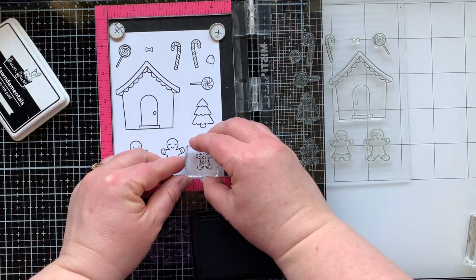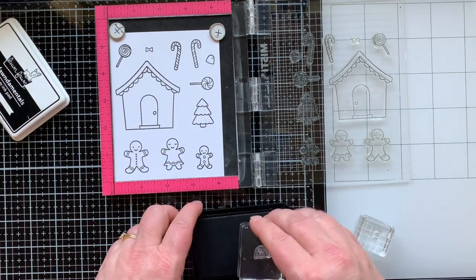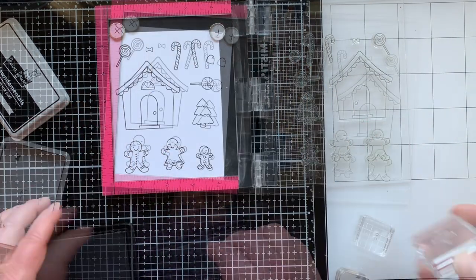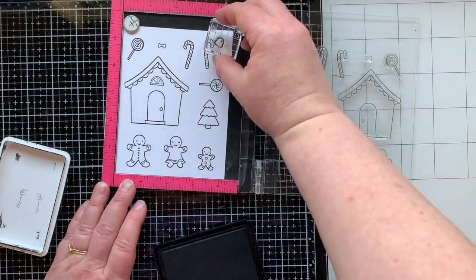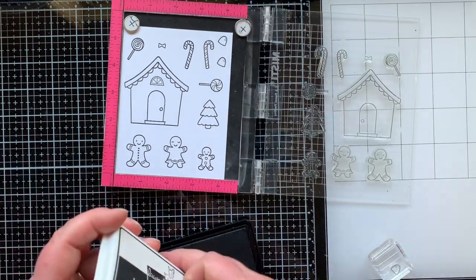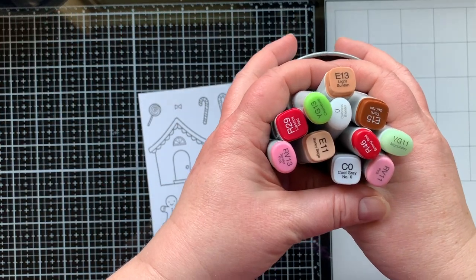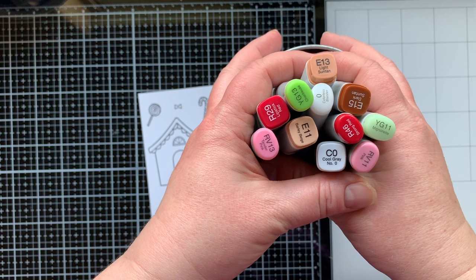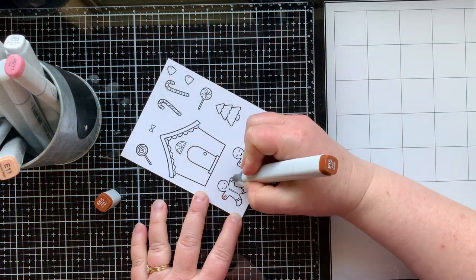I've stamped out the images I want to use and I'm adding the little details - some buttons on my little gingerbread boys, a window to the house. I'm going to stamp an extra gumdrop, and I eventually did stamp an extra tree - I decided I would use two. Here are the Copic markers that I will be coloring with today.